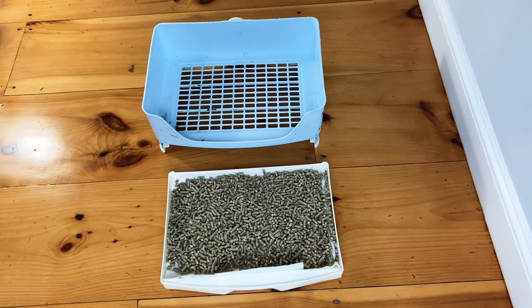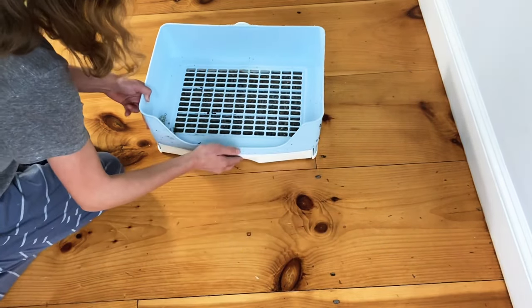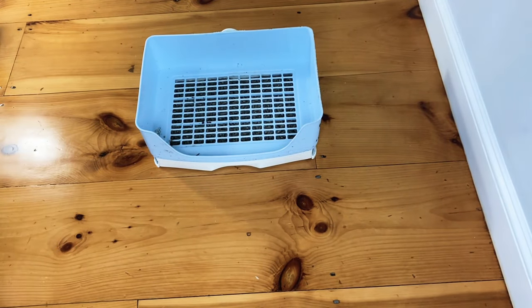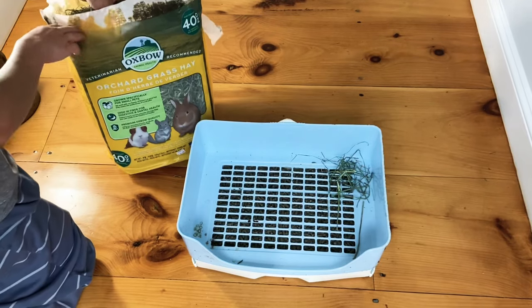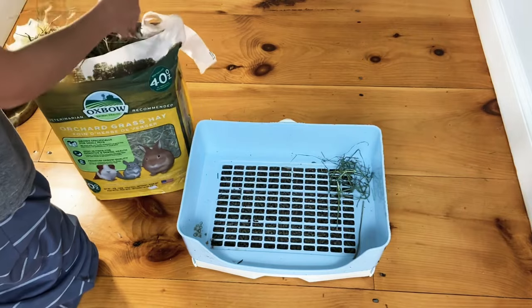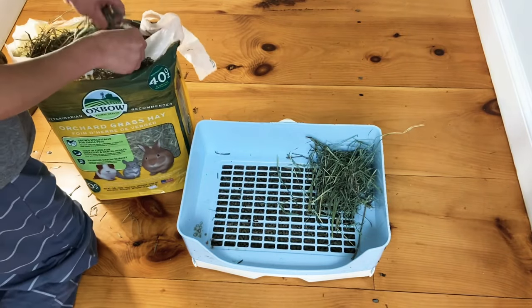You might think that you're done, but an important part of a good litter box is hay, because rabbits really enjoy eating while they use the bathroom — it helps with their digestion. You can use any type of hay depending on the age and breed of your rabbit. Here I'm using Oxbow Grass Hay. You want enough so it's a sufficient amount, but you don't want it to cover the litter box entirely. Usually you'll just put it in one or two corners.